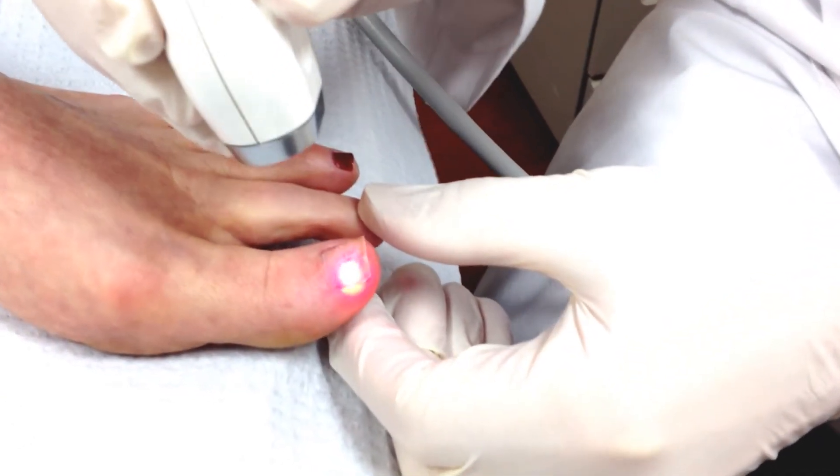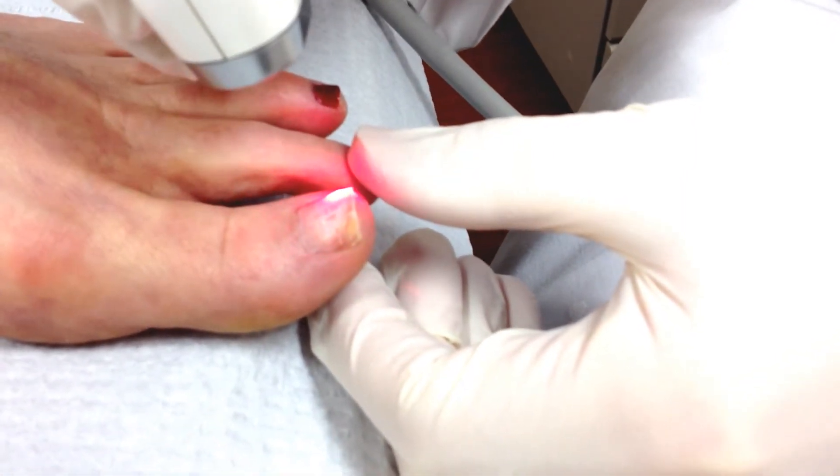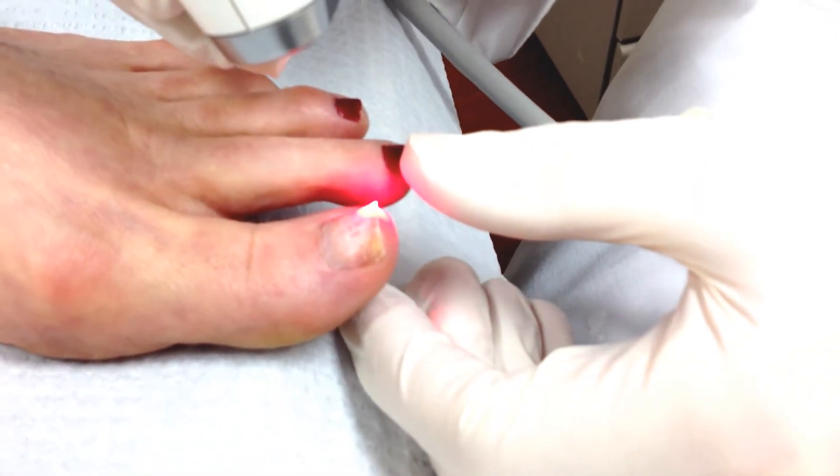The treatment is pretty tolerable. The nail gets warmer as we go, and the heat seems to disassociate or kill the fungus.